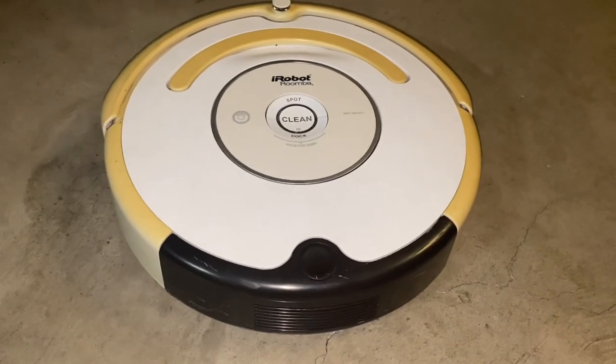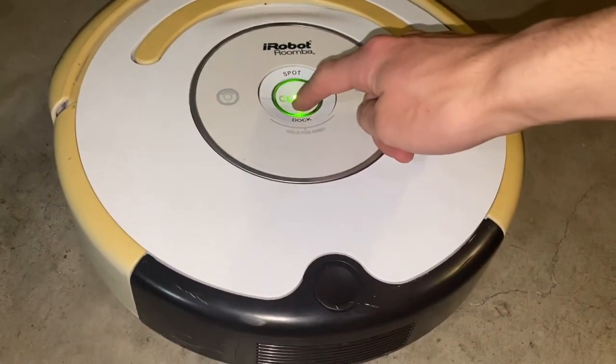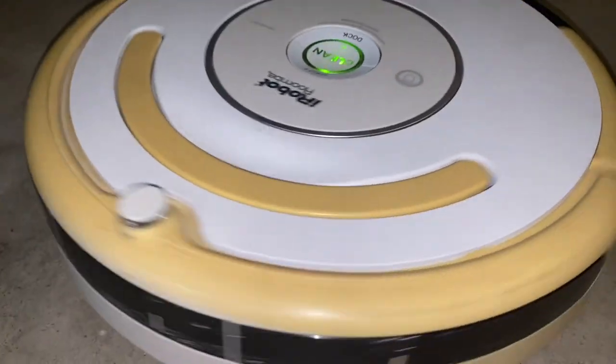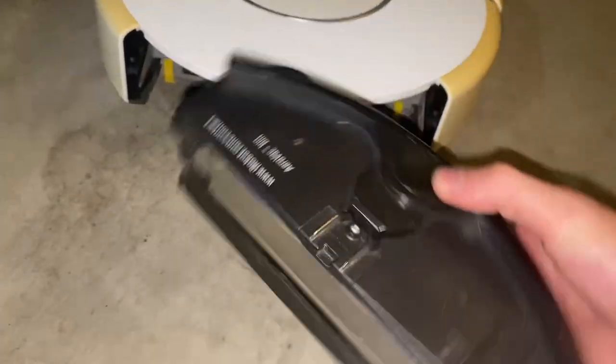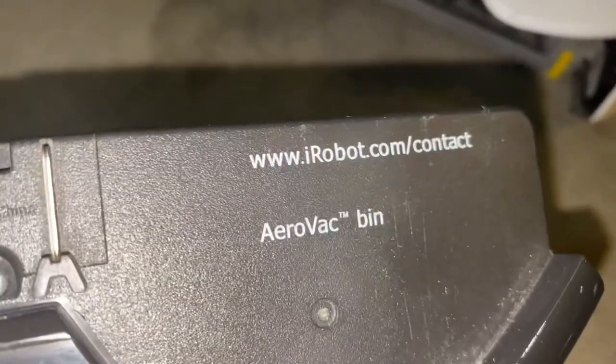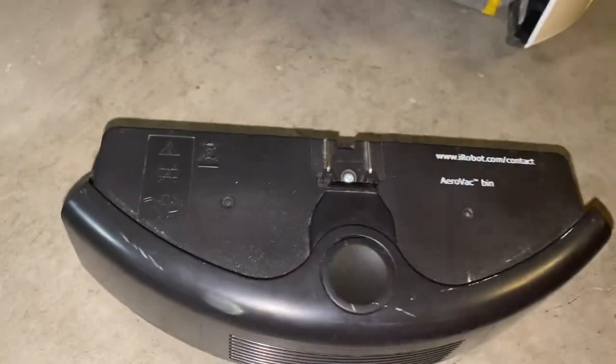This video is for if you have a Roomba whose dustbin sounds like this. We're going to be restoring this today. This is from a Roomba 551, and this works for all Aerovac bins — so 500 and 600 series.